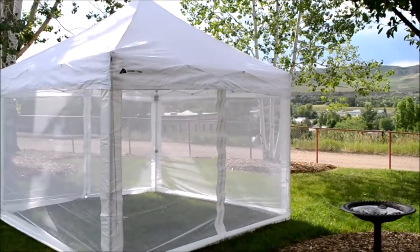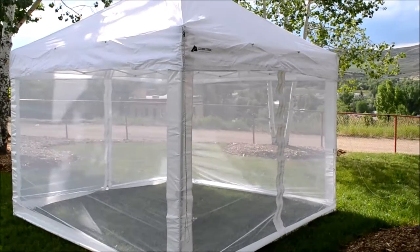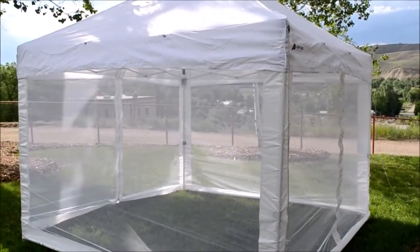We bought these on Amazon.com to fit our 10x10 straight-legged Ozark Trail commercial canopy that came with four separate 88-inch zippered sidewalls and zippered entrance.